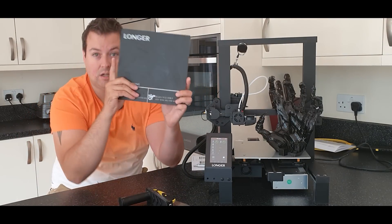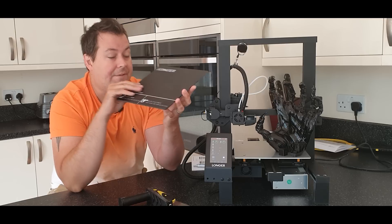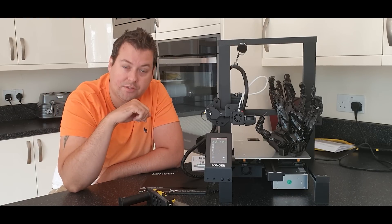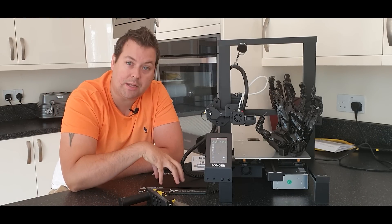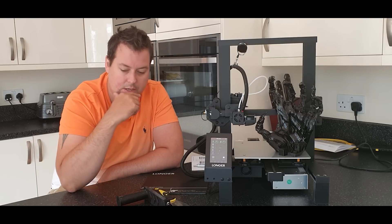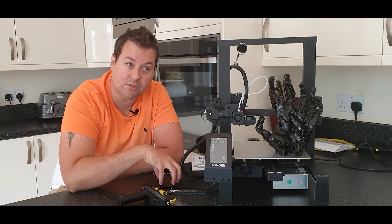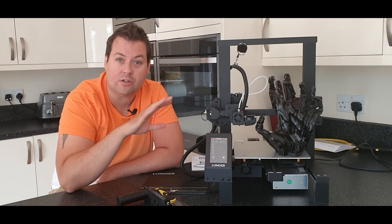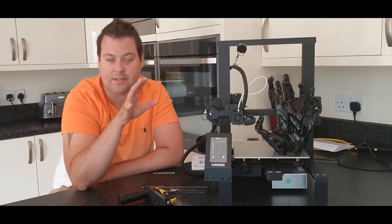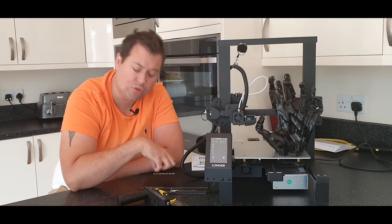The build surface is glass but it has a PC sheet on it. If anything, I have found this sticks too well — I'm having to print with a raft because even once the build plate has cooled down, I'm having to hit the raft with the included spatula because it's so welded to the build surface. I haven't put anything on it — no hairspray, no glues, no painter's tape. I'm just using PLA filament on the regular build surface, and it's super adhesive.